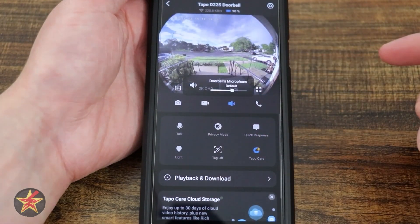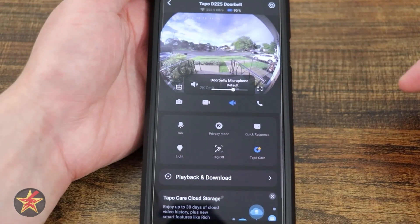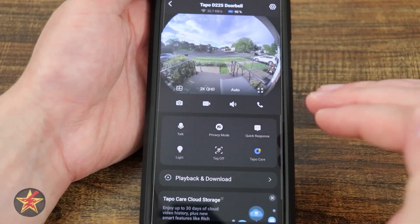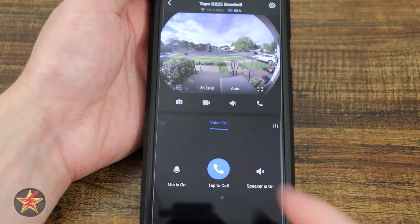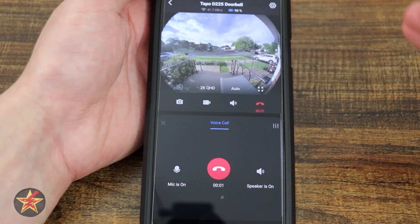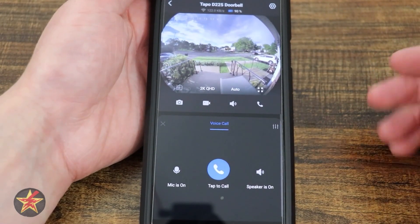To the right of that we have volume controls — doorbell microphone volume. You can crank it all the way up, but muting and unmuting will always put it back to its default. All of my audio recording tests were at the microphone's default setting. We have mic on, mic off, tap to call, and then speaker on and speaker off. Tapping to call will start a call with the doorbell and anyone outside will hear you talking. Hanging up ends the conversation.